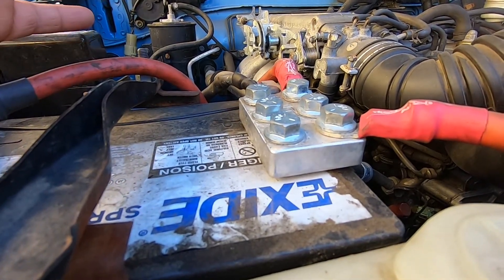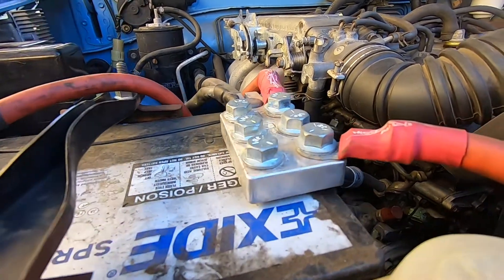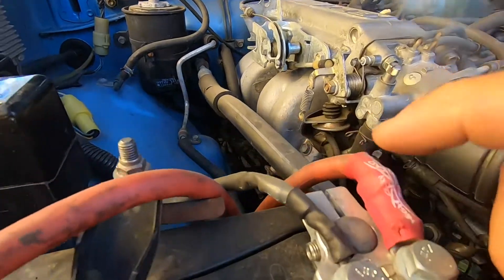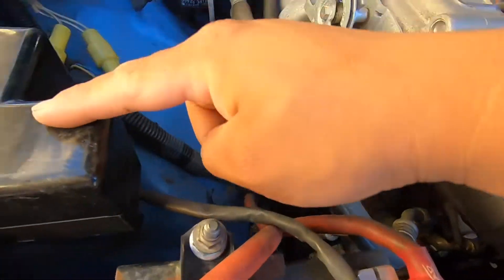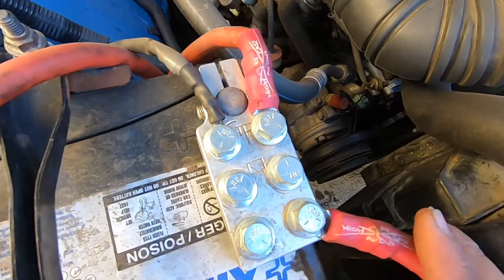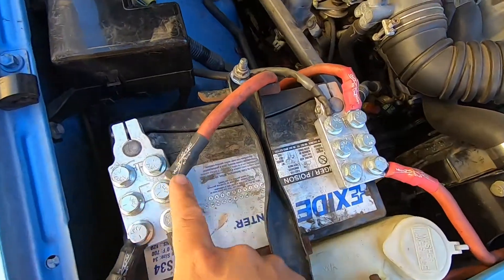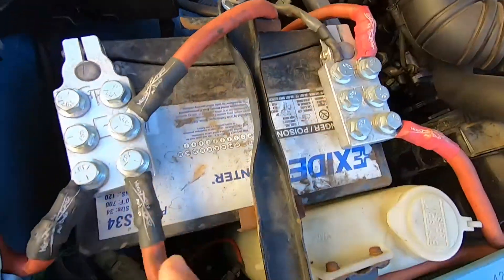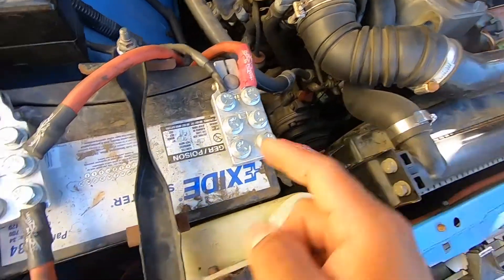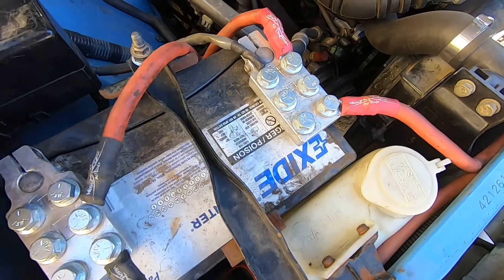But we have to see if hopefully it doesn't. So what we did is we ran power to the fuse box, power to the starter, and power to the alternator all the way around to that side. And then ground to the chassis, ground to the alternator casing, and ground to the body right here. We showed all that in the previous video.